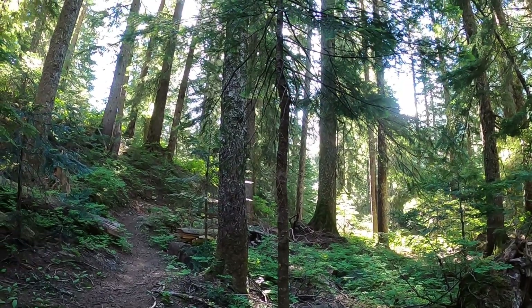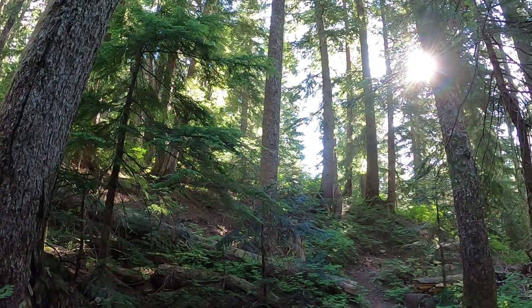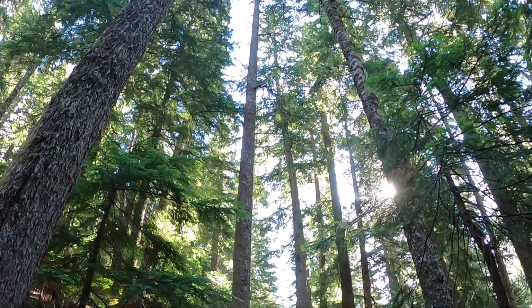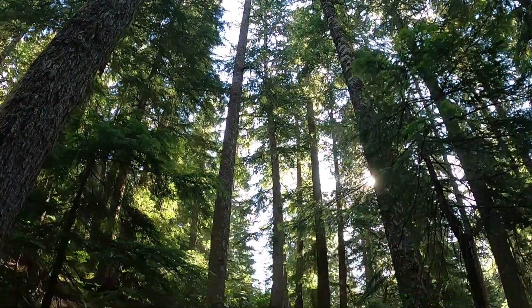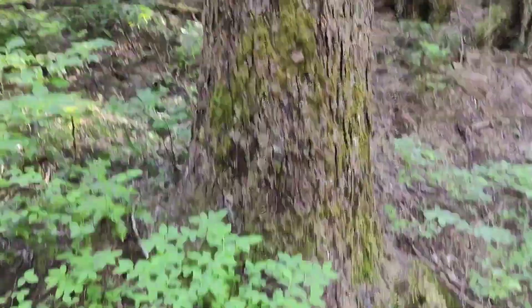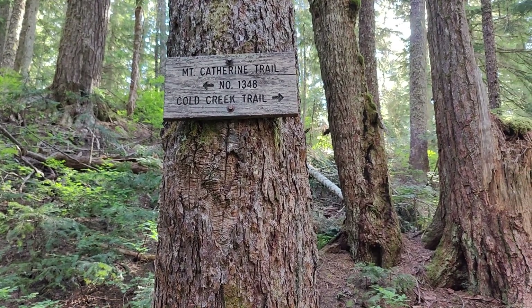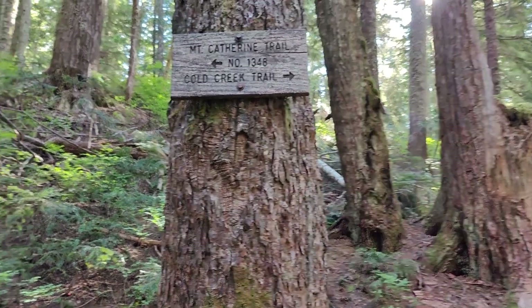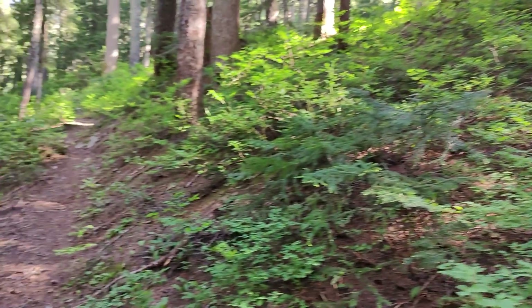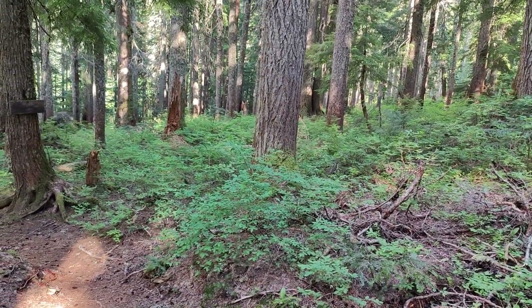I'm just stopping to take a break for a minute and look at the forest. Okay, Mount Catherine Trail and Cold Creek Trail — we just came into this sign, and we're going to take that trail right there.